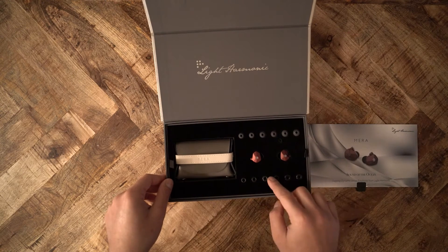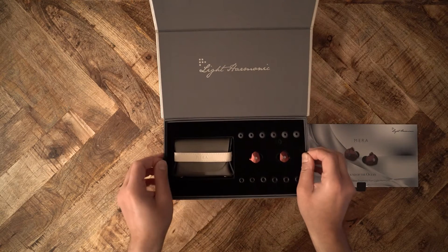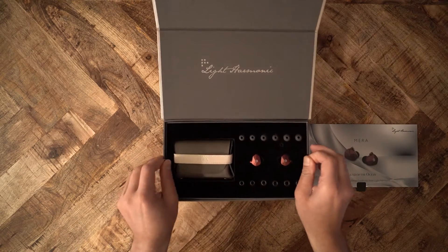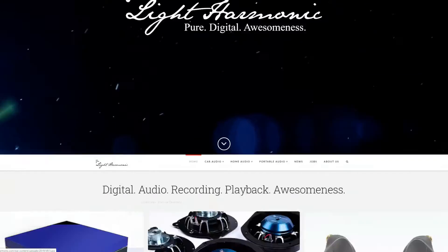You may not have heard of Light Harmonic — I had not either. I can't remember how I came across the Mera initially, but I was a little intrigued by its style. I went to the Light Harmonic website, which is a bit confusing. The company apparently has a partnership with Tesla, the car company, and manufactures car speakers.